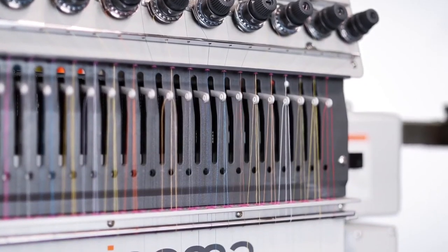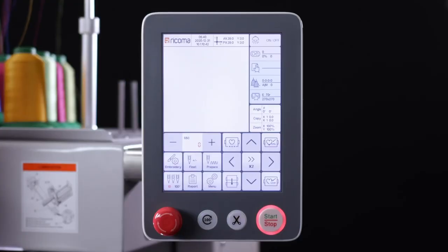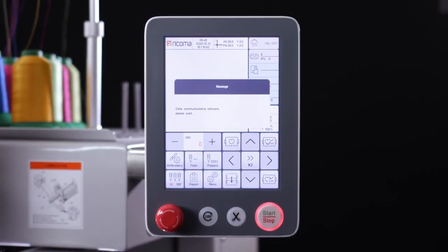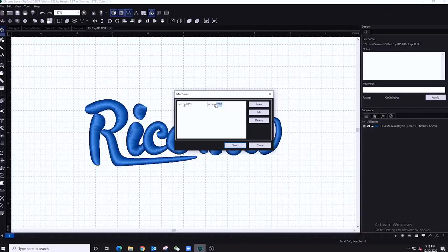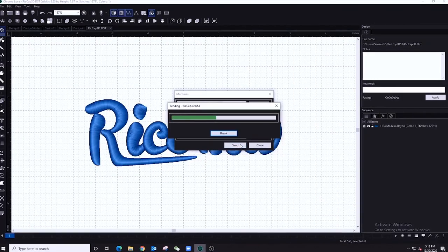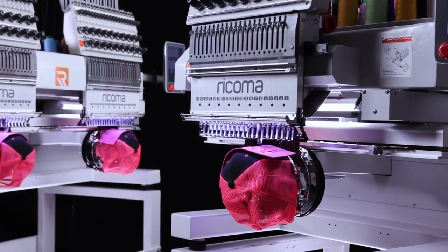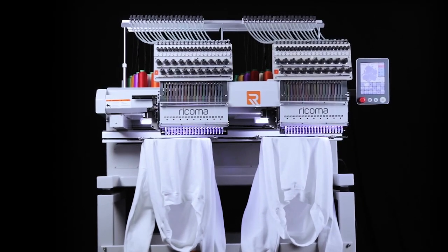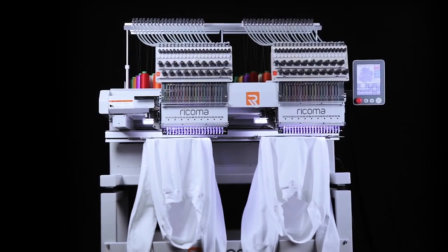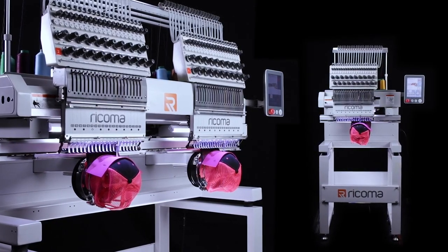You can boost your efficiency and reduce setup time even more with the MT8S's network capabilities. Connect your MT8S machine to another MT8S single-head or multi-head via Wi-Fi and use your computer as a master panel to run the design. This feature allows you to easily run bulk orders across all your MT8S machines and then disconnect them when you have smaller custom orders. With flexibility like this, you can easily meet the demands of a variety of orders.